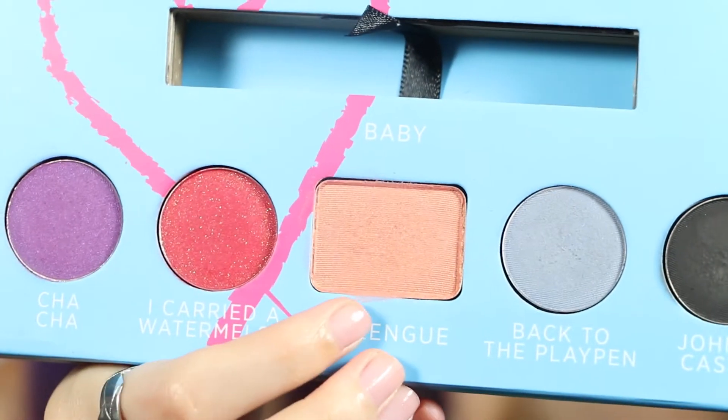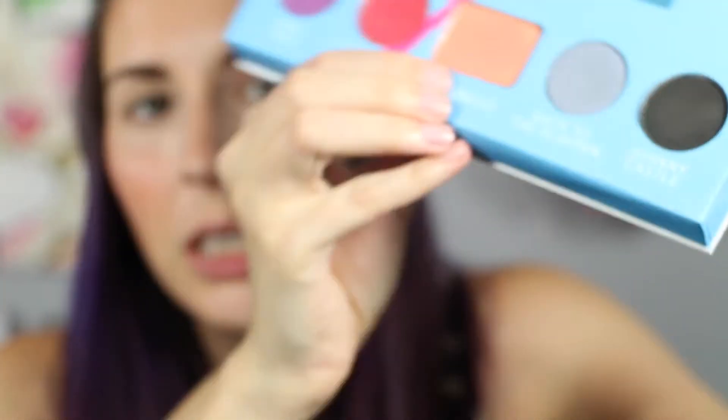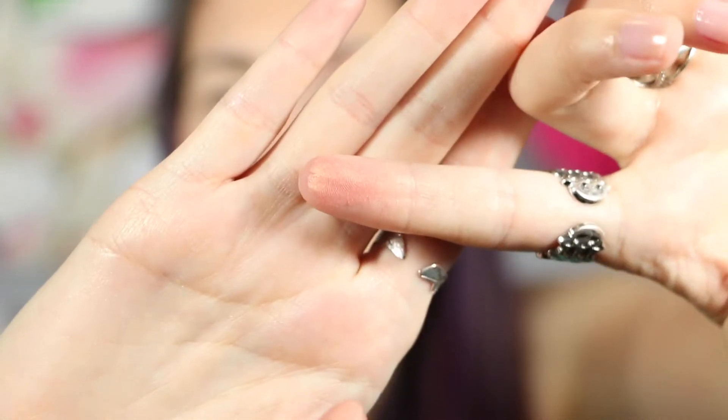So far that's what it looks like — I kind of just made like a little V on the outer corner, just kind of connecting it down to the lower lash line. And now we are going to hop on over to Meringue right here. It's a really, really pretty peachy highlight-y color. And I'm just going to take my finger and pack that on my lid, going into the I Carried a Watermelon shade. Look at that peachy amazingness.